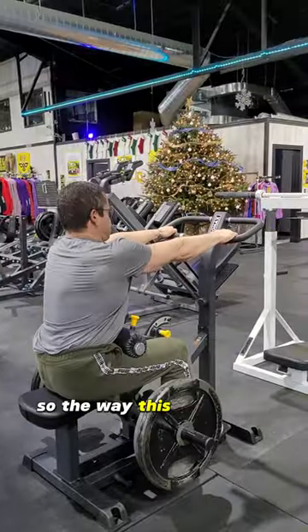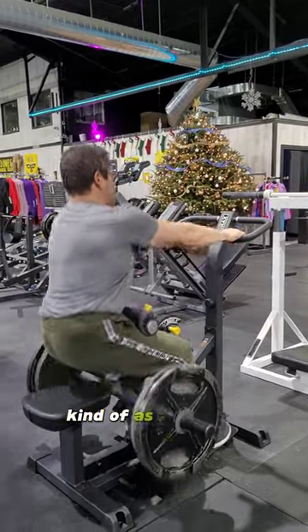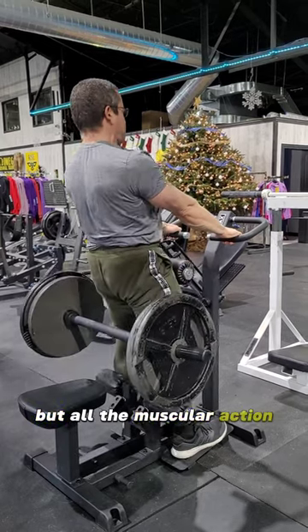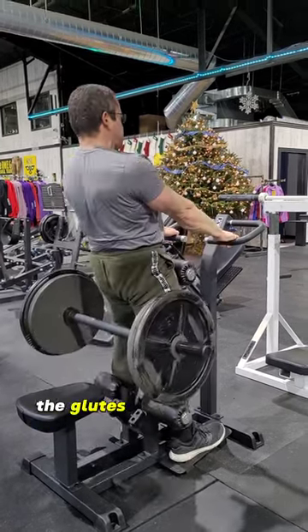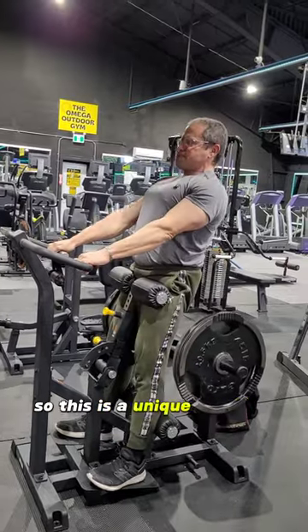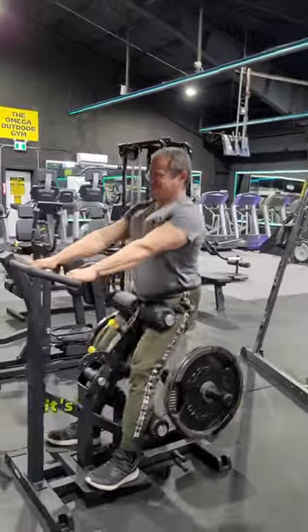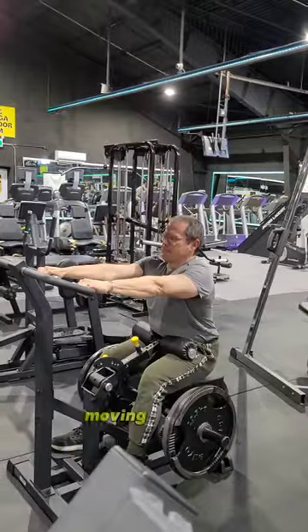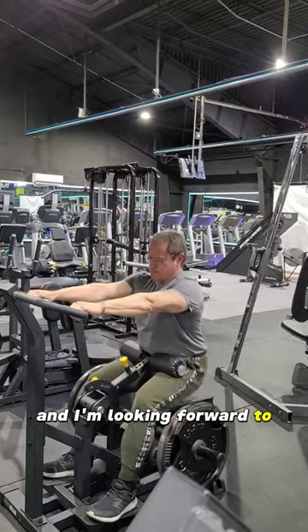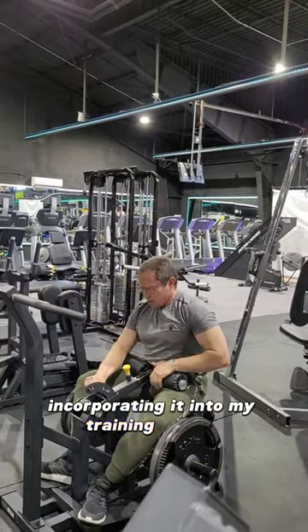The way this one works is you grab those handles up front as a support just to prevent your body from falling back, but all the muscular action is in the hips, the glutes, and just in that thrusting motion. This is a unique machine for sure, but it is a good one. It's certainly going to be a staple in my workouts moving forward. They've got a lot of new equipment up at Omega, and I'm looking forward to incorporating it into my training routine.